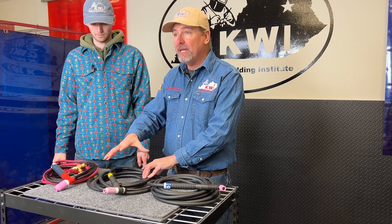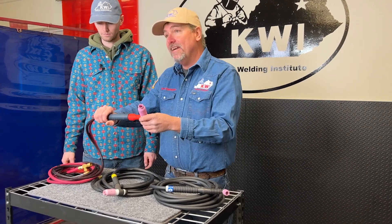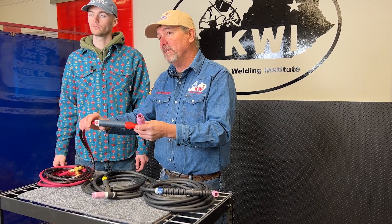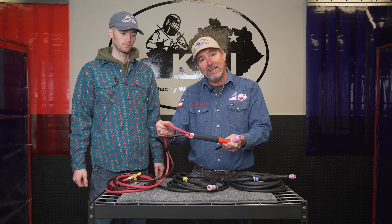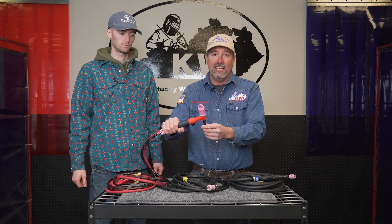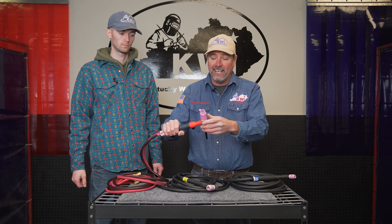Moving up the line, we're going to get into a bigger rig. The first two rigs we talked about are one-piece rigs, meaning your gas and your heat come through the same cable. We're moving up to the Heavy Hitters 250 amp rig — this is a two-piece TIG rig. So I've got a gas hose and then I've got my electric current coming in another one, with a jumbo gas lens on it.